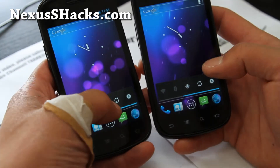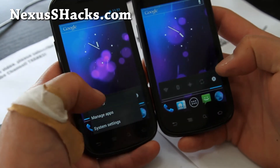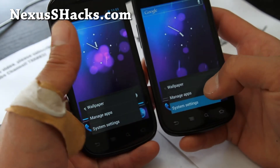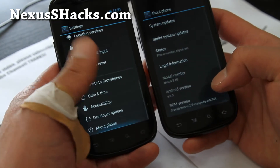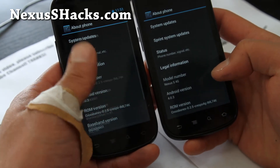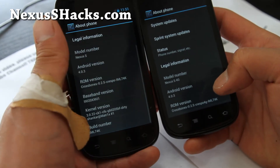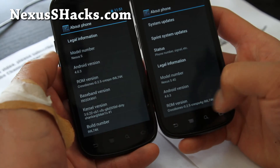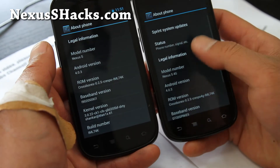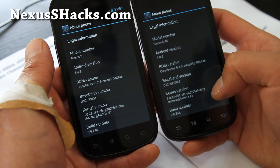You can double-check everything is set up correctly by going to Settings, then About Phone, and checking the ROM version. It says Crossbones 0.2.5 Crespo and Crespo 4G, and you'll also see the kernel version listed as Matrix.